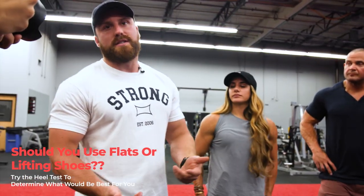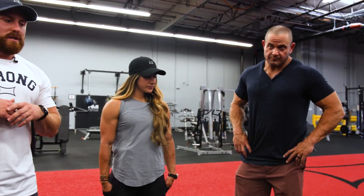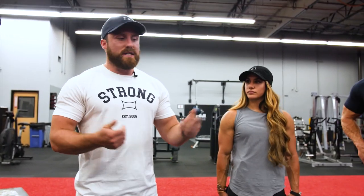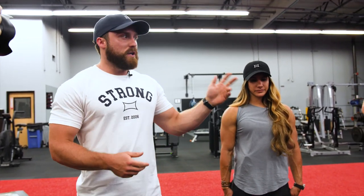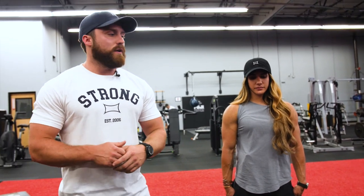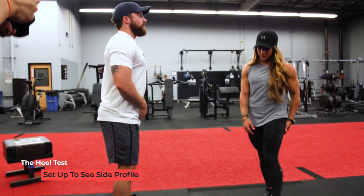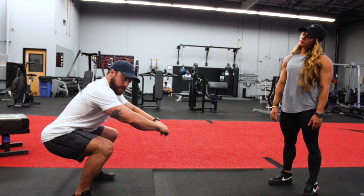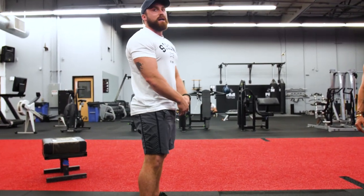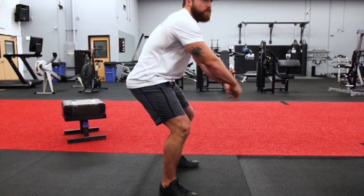A really commonly asked question is: should you be wearing a flat shoe to squat in, or a lifting shoe like Steph has here? The answer is, like most things, it depends. So we do something called a heel test. You can do it at home — if you have a mirror or a phone and you can film yourself and watch your squat back. Basically, you want to set up so you can see your side profile. You're going to squat down and try to keep your lower back neutral and reach parallel. What we're looking for is if you can't make it to parallel without that happening — you consider that a fail.